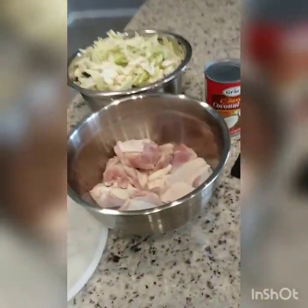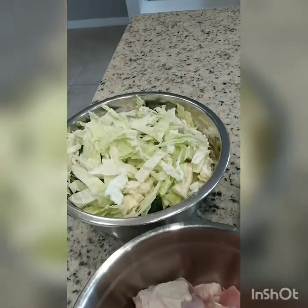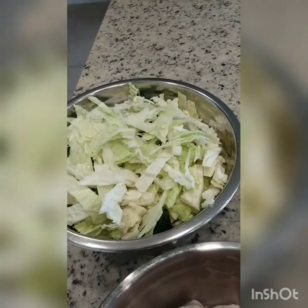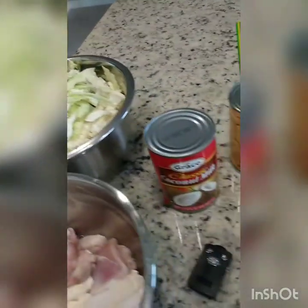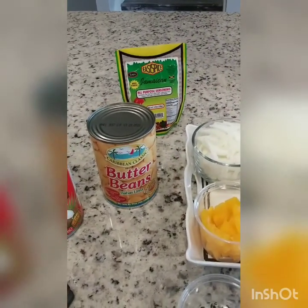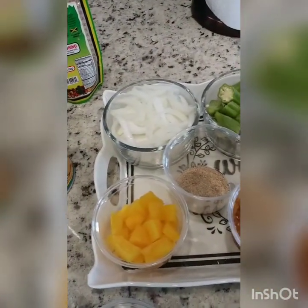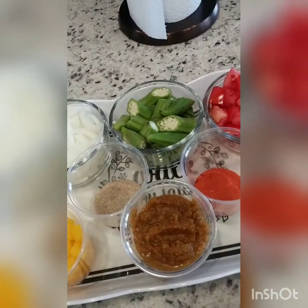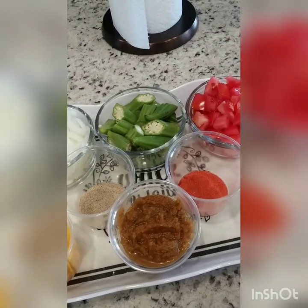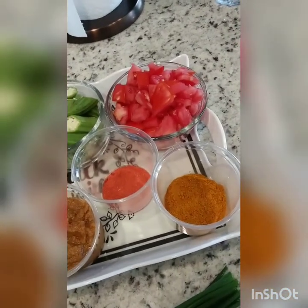So here we have the chicken — I'm using chicken thighs, already cut and cleaned. I cleaned my chicken with vinegar and salt. I chopped up my cabbage and dino kale. I'm going to be using coconut milk and I'll add butter beans at the end of the dish. I already chopped up some onions. I like to add okra to my curry chicken — my husband likes okra in it — but you don't have to add that if it's something you don't like. I like tomatoes as well, and that's something you can exclude too.